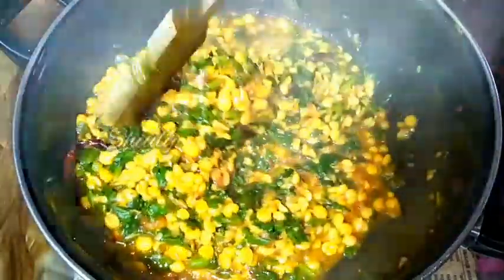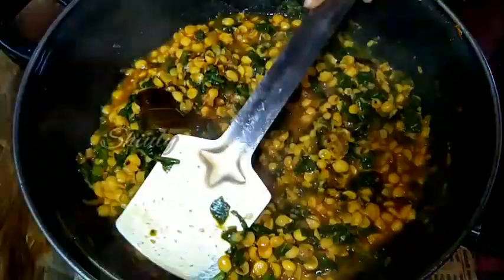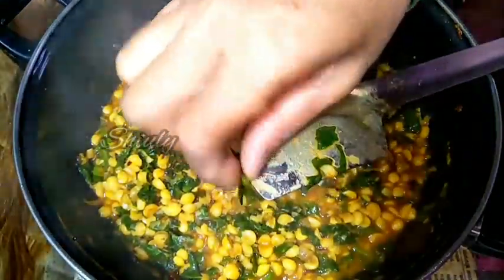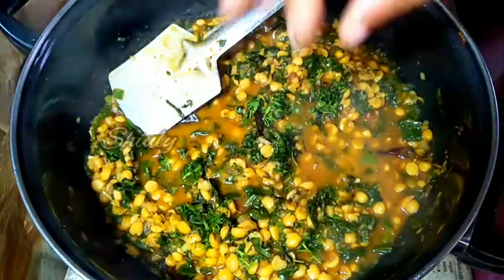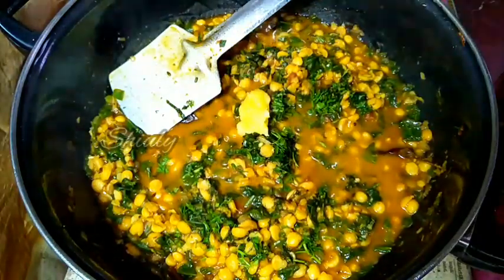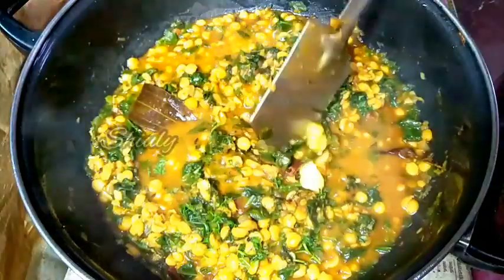We have to check the veggies. I am mixing a little and checking it. It is cooked very well. At the end of this recipe we have to garnish it with fresh coriander leaves and 1 teaspoon of ghee — ghee means clarified butter. You may skip the ghee, there is no problem, but it will give a great flavor to the curry.